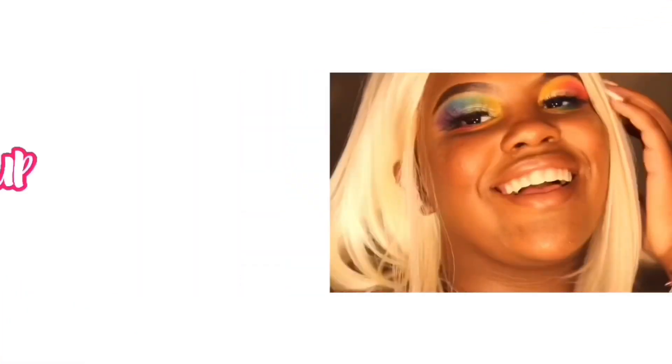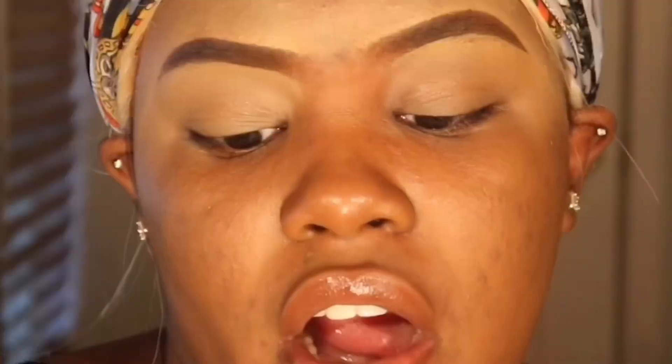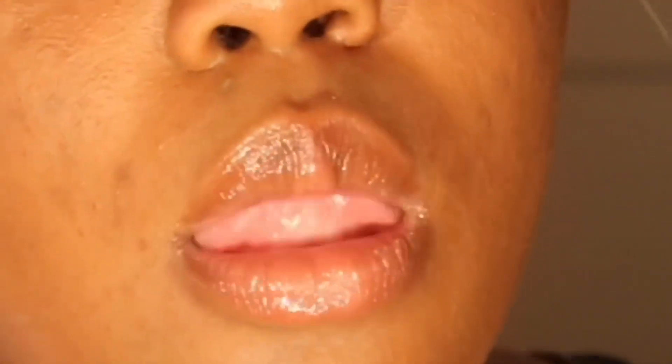To start off this look, I already did my eyebrows. Right now I'm going to use some Carmex just to moisturize my lips. I'm using the Mario Badescu skincare thing and I'm going to wipe off the concealer from under my eyes just to get a nice clean base going.